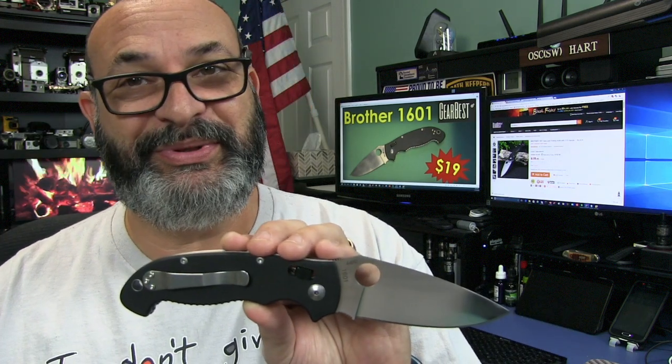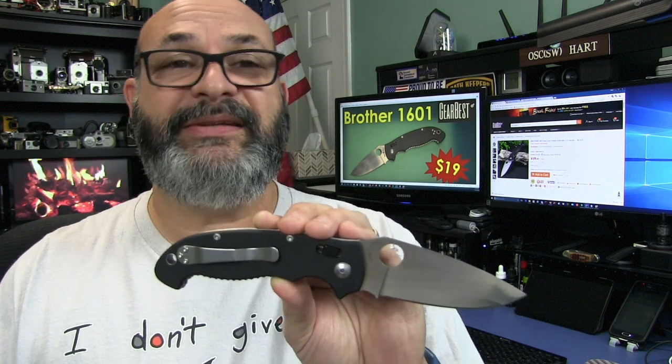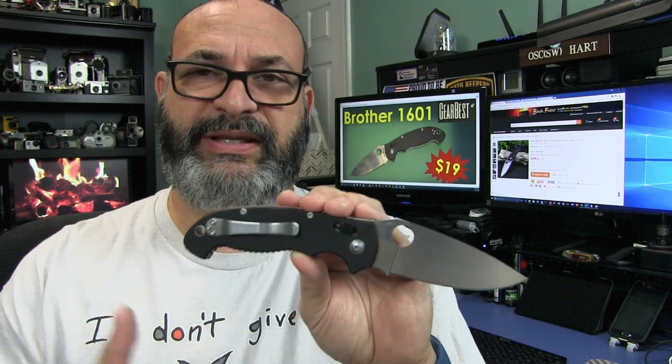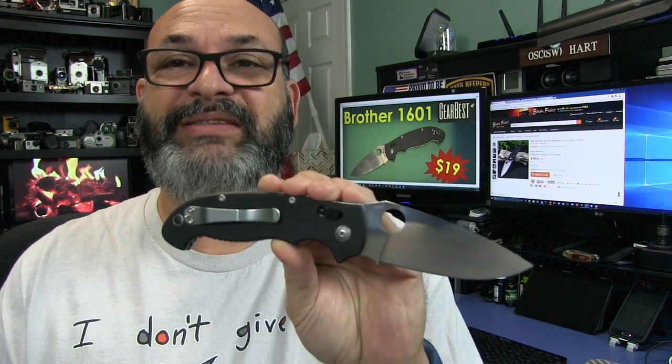You can get it at Gearbest — I provided a link in the description box below — for the unbelievably low price of $19. Now, some of you might have been yelling at the top of your lungs that this looks like a Manix 2 XL. Yes, it looks like it. It is very familiar to it, but it is not a clone. I think it's great for those who want to try a large EDC that has that Spyderco Manix 2 XL styling without that cost, because a Spyderco Manix 2 XL costs over $100 and this only costs $19. So you sort of lose the fear of losing it or damaging it. I think it does have a niche market.